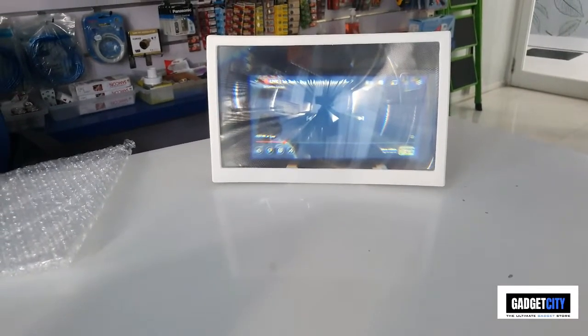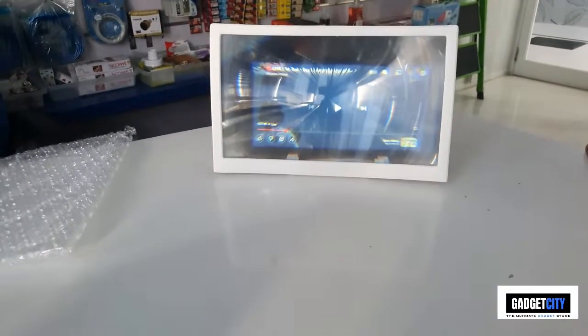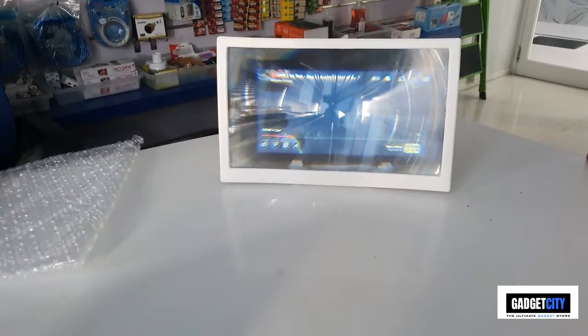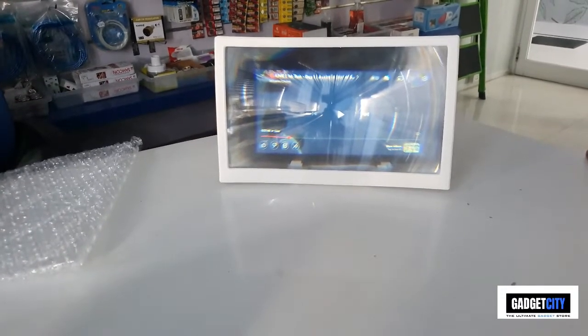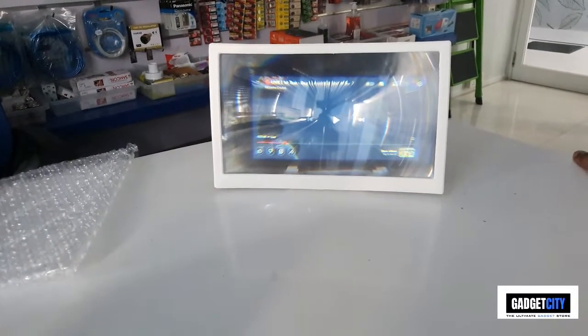If you want to know more about Gadget City, visit our website at www.gadgetcity.com. In the description of our video, you can buy the product. Click on the link to buy the product.